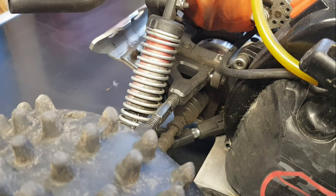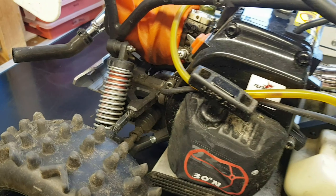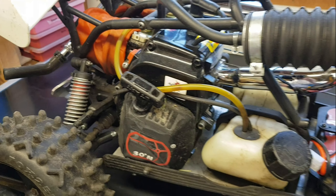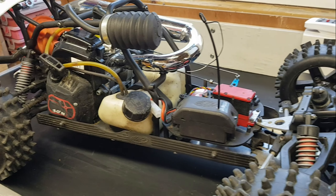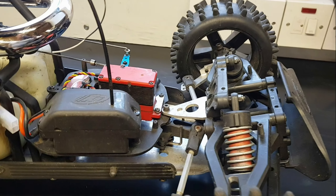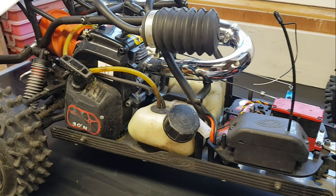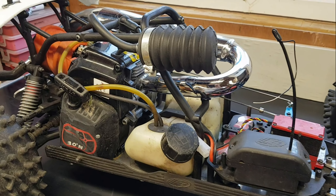The rear suspension feels really stiff though. Those shocks — I think we're going to have to rebuild them. There isn't a lot of suspension movement on there. I think they've got too much oil in them. The front's not too bad, but the rear's certainly — you can see it when you watch the videos back. It's bouncing about a little bit, so we need to check the oils and check there's no damage to the suspension.